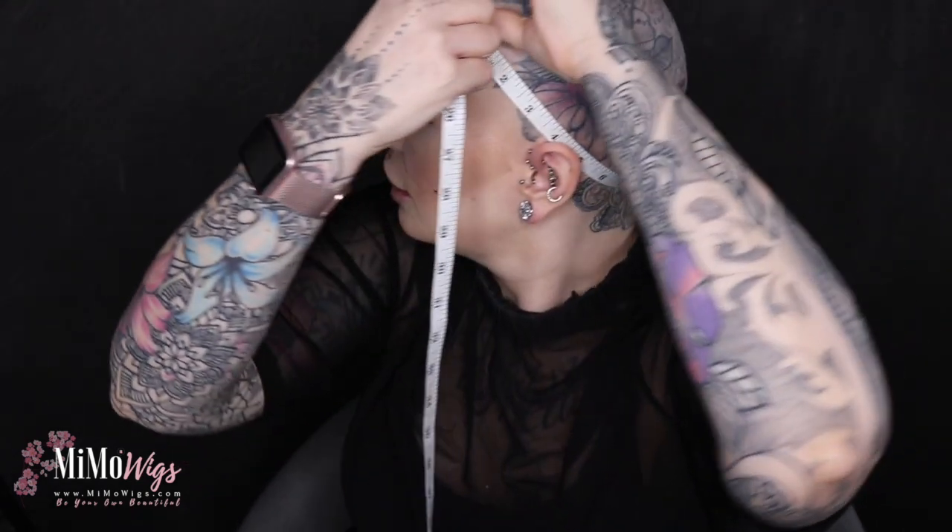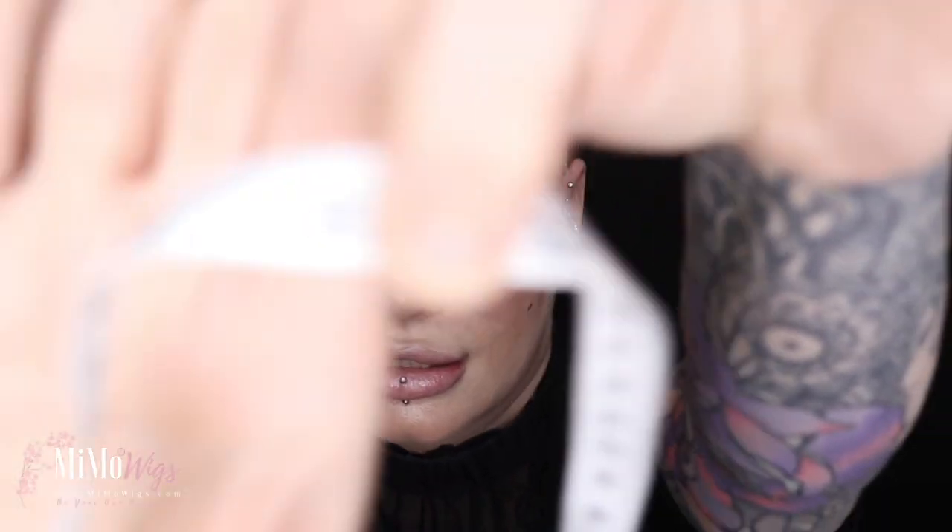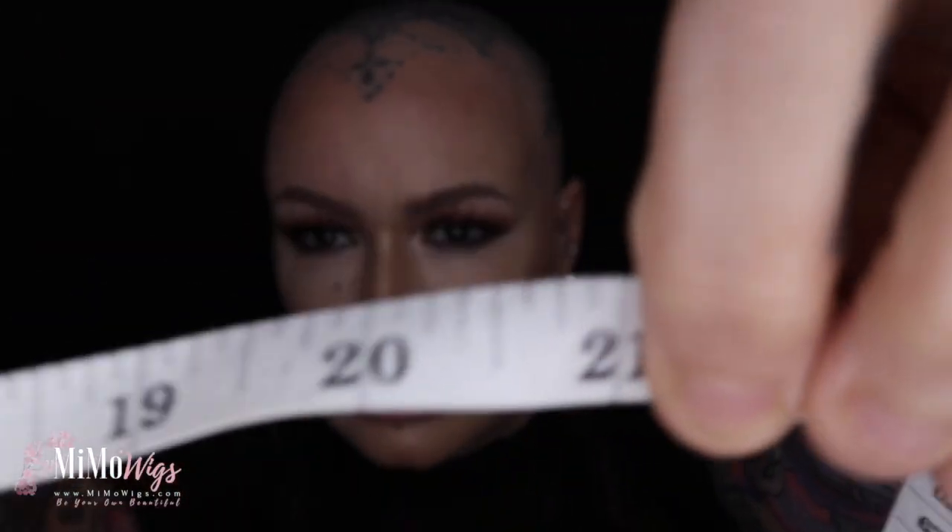Then what we're going to do is measure the circumference. You want a measuring tape which is flexible, that has some bend to it. I'm going to place my tape at the nape of my neck where I would wear my wig, bring it up around the circumference of my head along where I will be wearing my wig. My exact head measurement was 21 inches exactly.